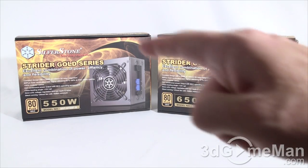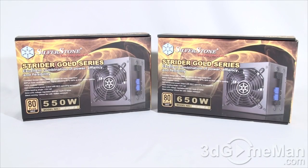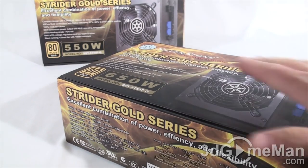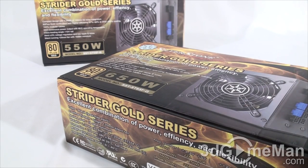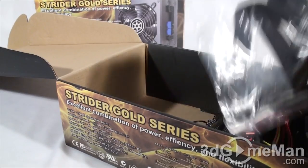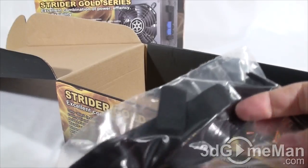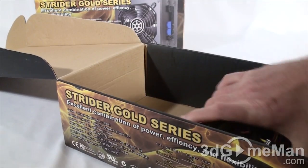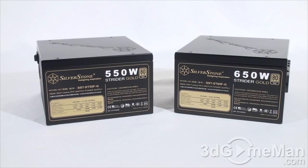Today I'm looking at two power supplies from SilverStone: the ST55FG, which is the 550-watt model, and the ST65FG, which is the 650-watt model. The contents of both boxes are pretty much the same, but I'll be opening the 650-watt model. Inside there's a user's manual, a specifications manual, the power supply in a bubble wrap bag, some velcro tie-downs, cable ties, and four black thumb screws, a power cord, and modular leads.